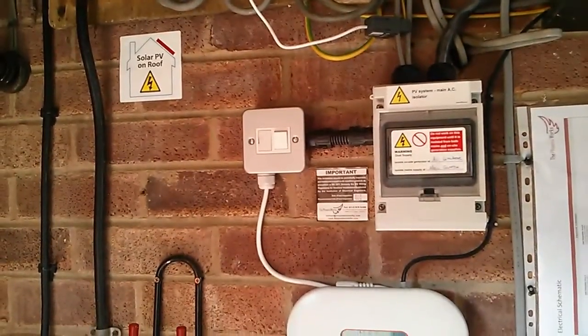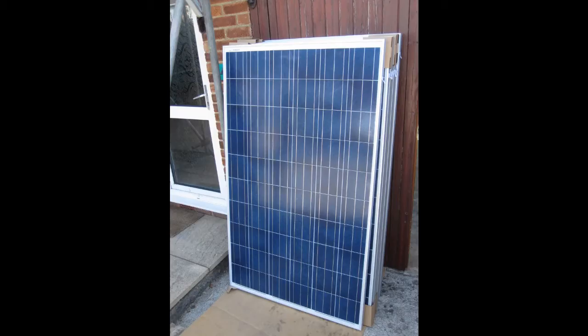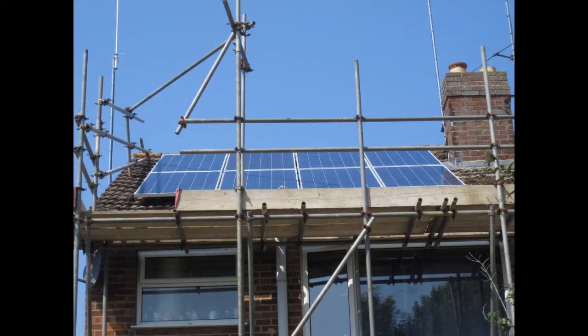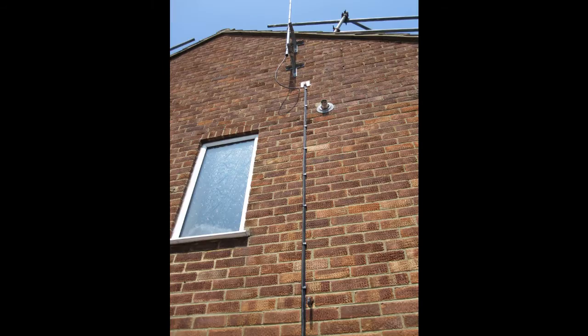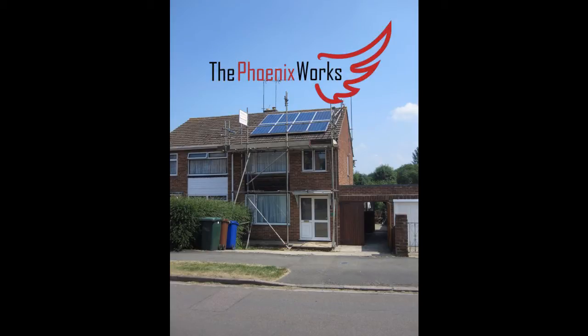Very happy with the install from Phoenix Works. A few more pictures of the installation, before-and-after shots, panels, and cabling. Big thanks to Phoenix Works for an excellent job — very well done. I can thoroughly recommend them to anyone in the UK looking into getting a solar system installed. It's a high-end system, very competitive on price, and they were one of the first in the country to use the Enphase system.